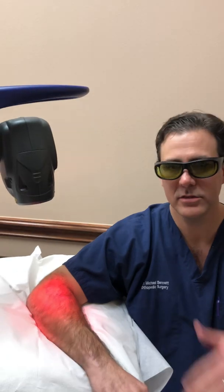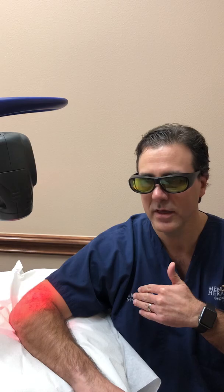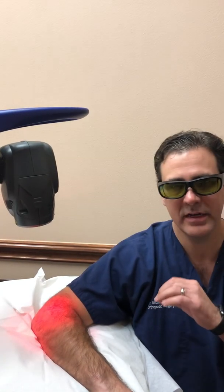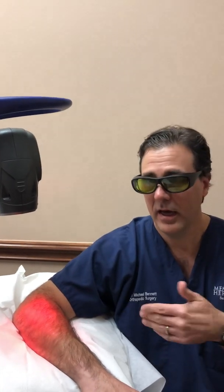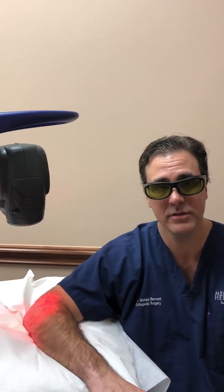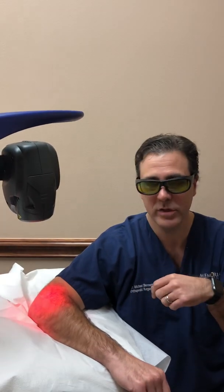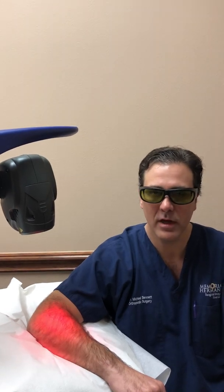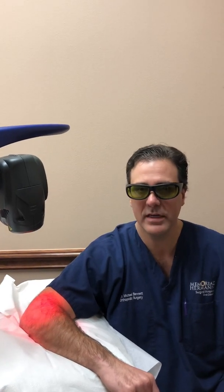Right now the laser already has a predetermined area that we program ahead of time using this robot, and it's administering laser pulses across the affected area. I have no pain — it doesn't hurt while it's being administered. I mean, my tennis elbow obviously does hurt, that's why I'm getting it done. But right now the treatment is not administering anything invasive, just a little bit of warmth. And that's basically it — we're going to do this for about five minutes.